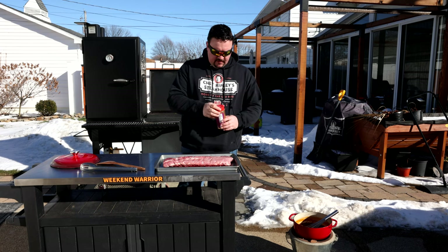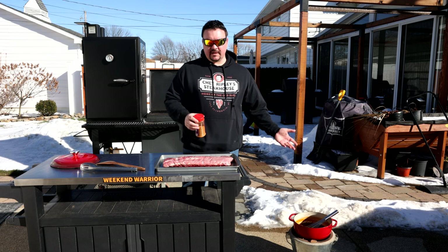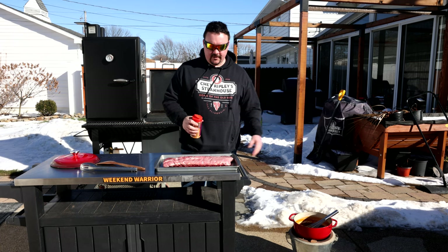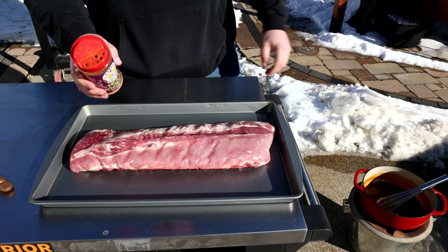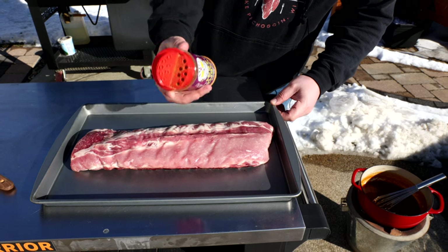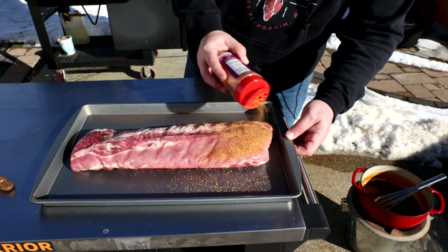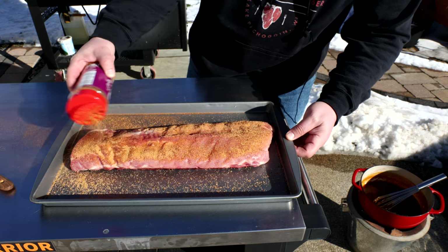That sauce is about to simmer — and it really tastes best the next day after it's been refrigerated, and it'll hold for about two weeks in the fridge. I haven't started my ribs yet on purpose — the sauce is going to cool down and let those flavors develop. I've got a simple slab of baby backs, and I'm using Meat Church Holy Voodoo on these ribs with no binder since they're already kind of wet. I'll go pretty liberal to build up a nice crust.